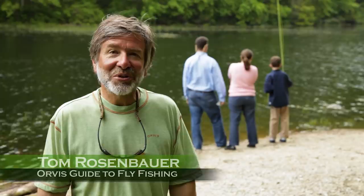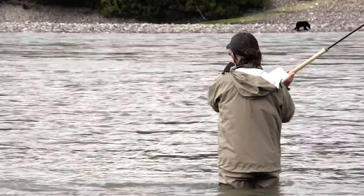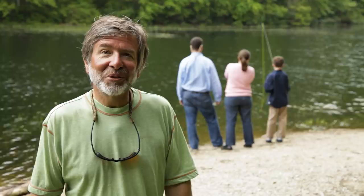Welcome to the Orvis Guide to Fly Fishing. I'm your host, Tom Rosenbauer, and for the next 13 episodes, we're going to show you just how easy it is to catch all different kinds of fish on a fly rod. We're going to take you to some great places across North America. We're going to have some fun along the way, and I hope you do too.